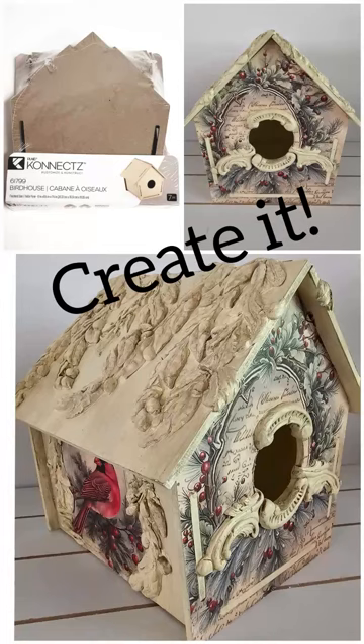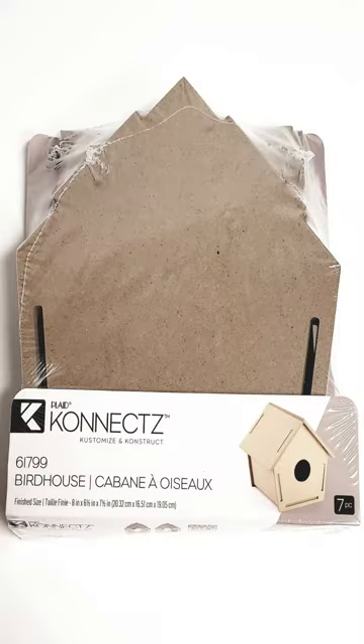Hi, this is Kara Wigington with Second Go-Around Designs in Tyler, Texas. Today we're going to create and transfer this birdhouse kit into Christmas decor.